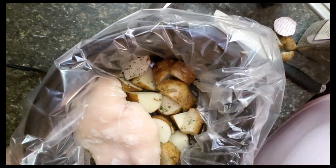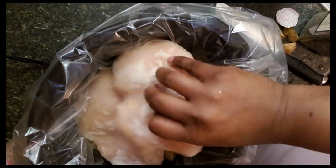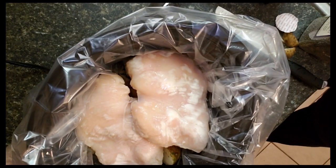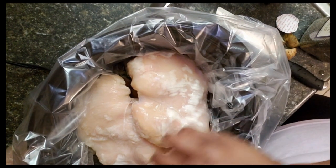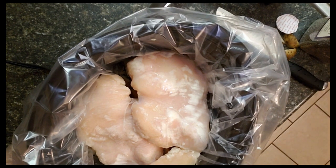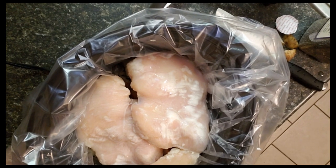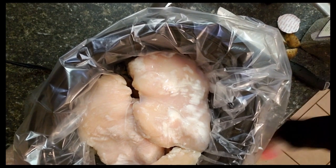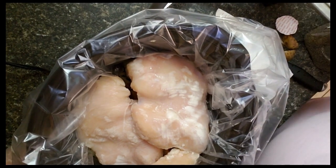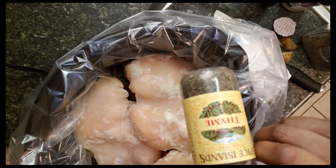The chicken is still a little frozen but that's okay. I usually use gloves but I'm just going to wash my hands up real quick. Now I am going to add a little bit of seasoning to the chicken breast as well.